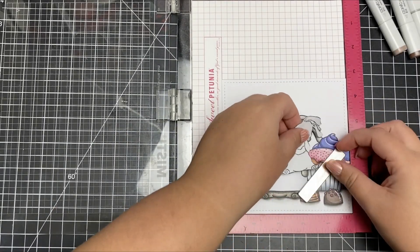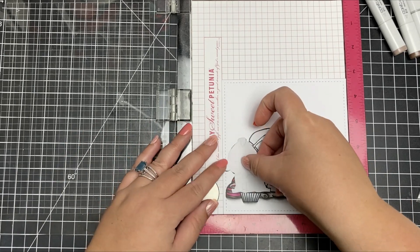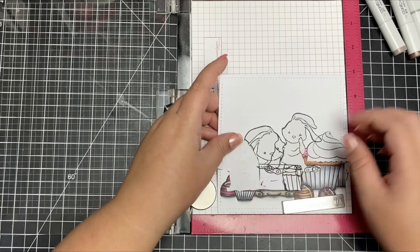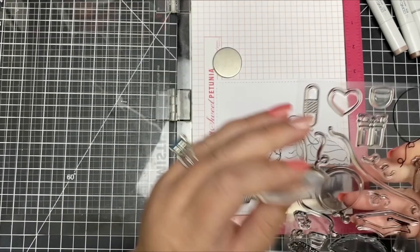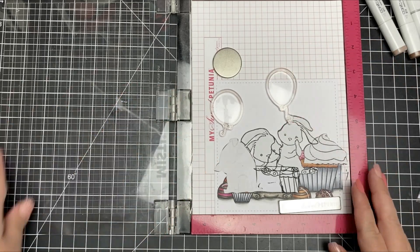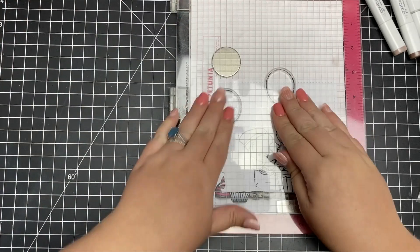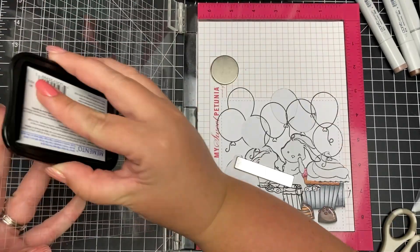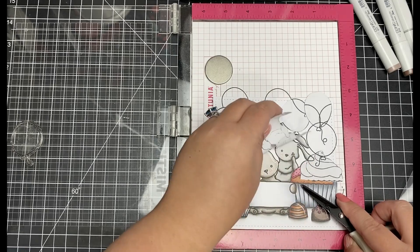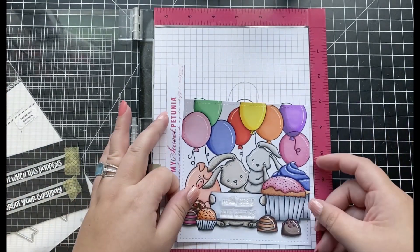Next, I'm adding some balloons into my scene at the top of my card, as that area felt too plain. I'm using two balloon images from the Penny the Platypus stamp set. Before stamping, I mask off each image near the top of my scene to avoid mistakes. I stamp the first two balloons, mask them off, then reposition the stamps to overlap, so some balloons appear in front of others — the same technique I used with the rest of the images. After peeling back all the masks, I colored the balloons off camera in a variety of bright colors to make them really pop.